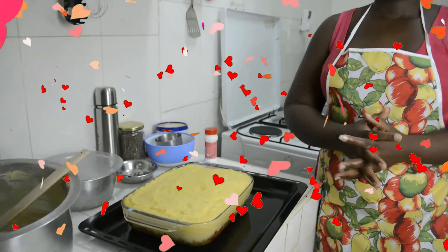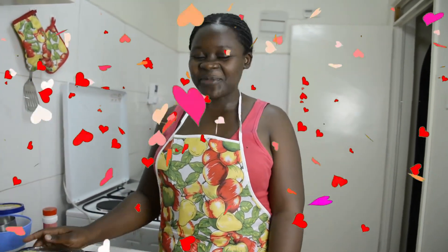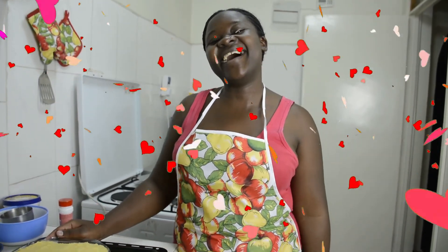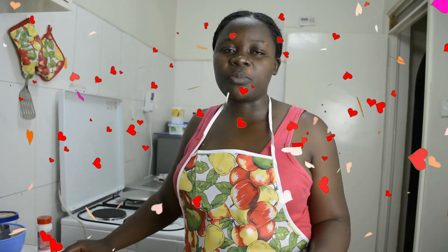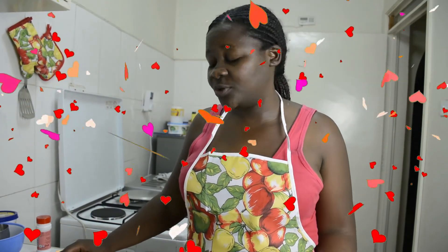Anyway guys, that is it for today — I'm going to enjoy my supper with my hubby. I hope you had a great day. Love yourself — make it normal to spoil yourself so that you don't wait for someone else to do it for you.